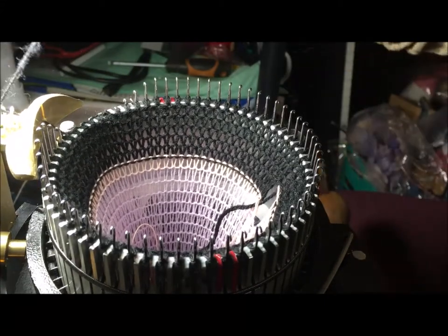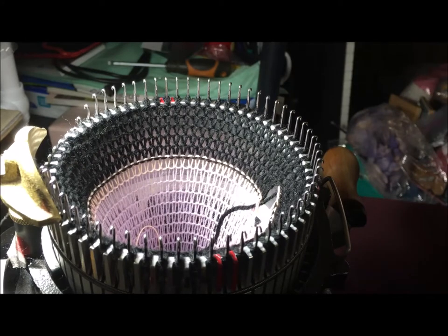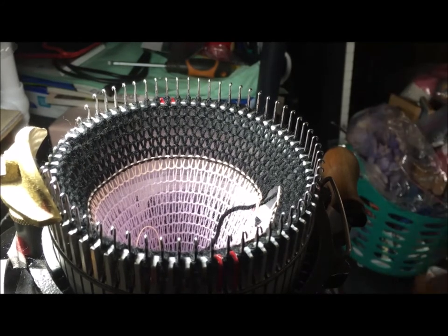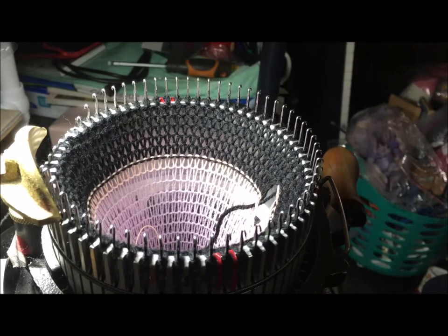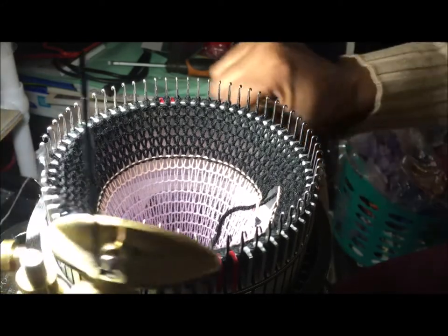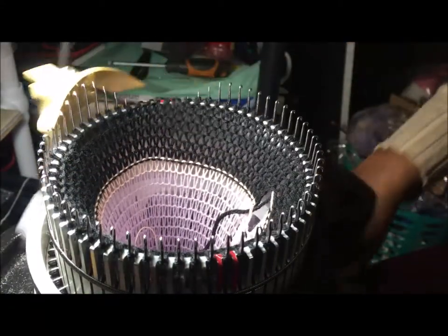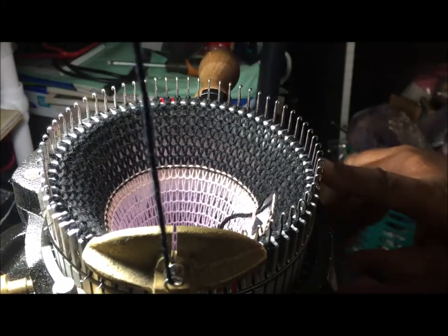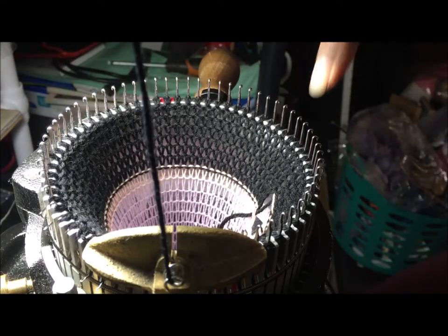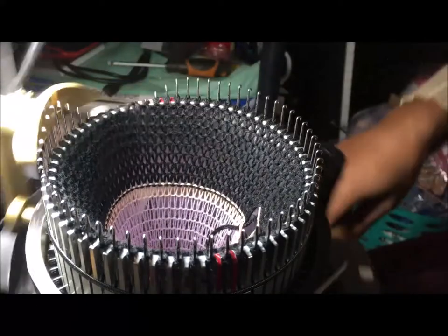I'm trying to figure out why it's stuck here. I can't remember if I showed you the actual row counter on the other video. There's a row counter in front of me over that way, and I have a mark on my cylinder - you can't see it in the dark right here. That mark corresponds to when the number changes on the row counter.